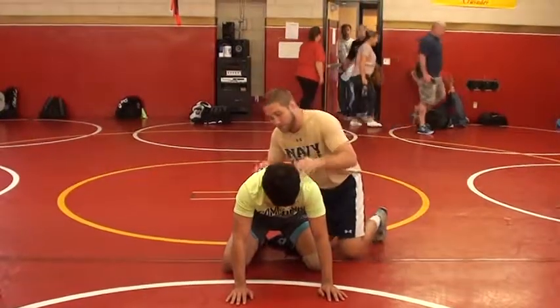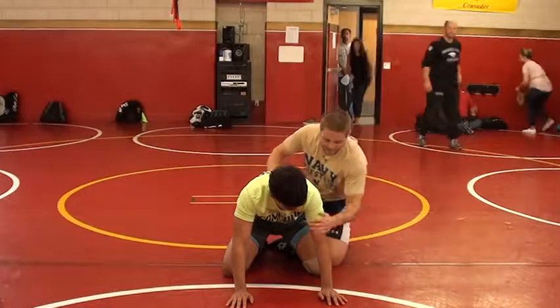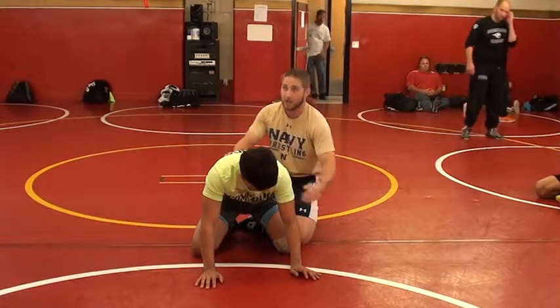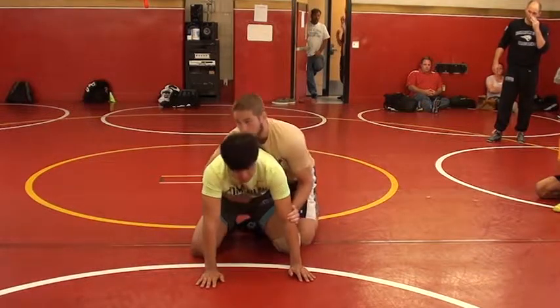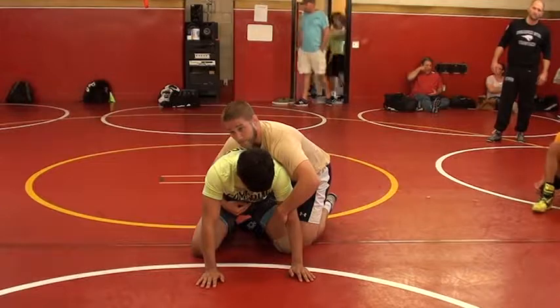So my big thing off the whistle is my breakdown. A lot of guys say chop the arm — they take a big swipe at the arm right here. If a guy really doesn't want to get his arm chopped, better guys aren't gonna get their arm chopped. What I do off the whistle: I start with my thumb next to my pointer finger. I still keep my palm on the elbow, but as the whistle blows, I rotate my hand all the way to the inside and get a handful of bicep.